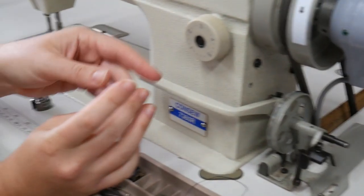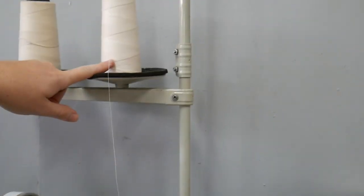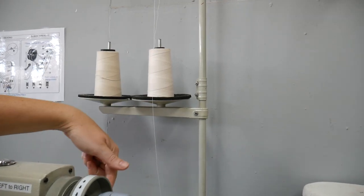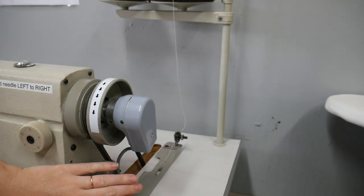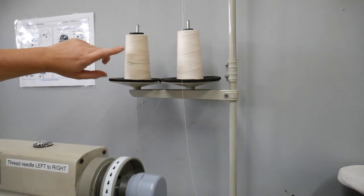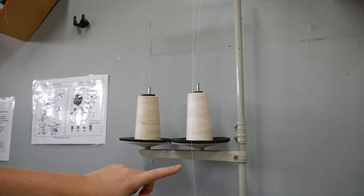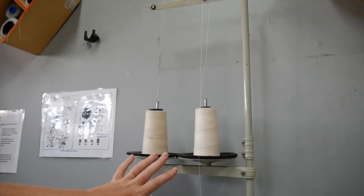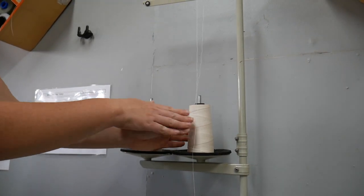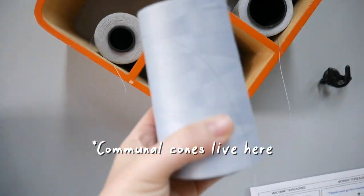A really cool thing about this machine is that we have two cone holders here. You can actually leave this thread on the machine and wind a bobbin while still having the main machine threaded — or even wind a bobbin while the machine is running at the same time, which is a pretty cool function. If you only had one cone, you could just move it over to the other side.